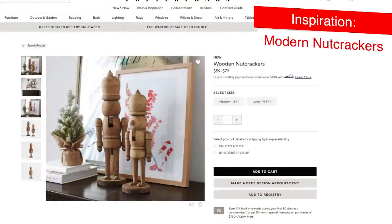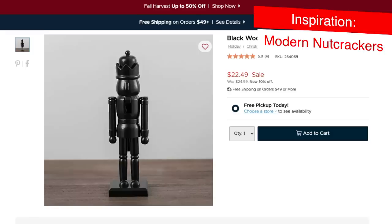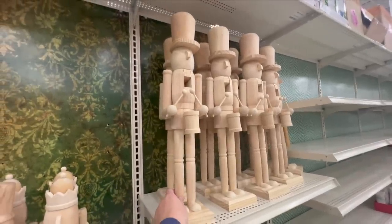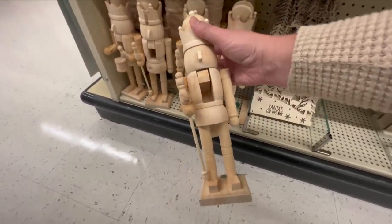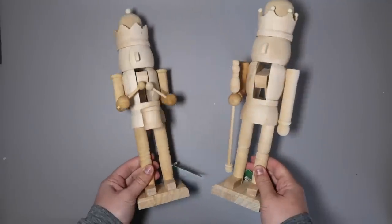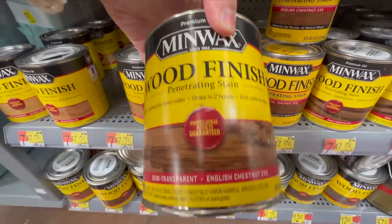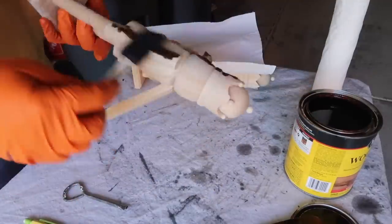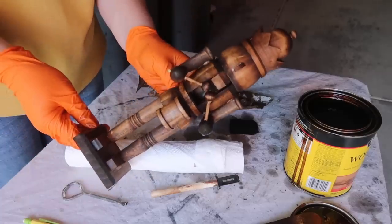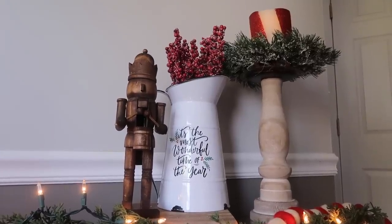Something else I fell in love with on the Pottery Barn site were these modern nutcrackers. Kirkland's had some, but they were still over $25 for one, making it hard to justify the price. So I decided to get some unfinished ones and make them over myself. These are at Michaels — a lot of stores have them — but I went with Hobby Lobby because their stuff is already half off, and these were $9.99, making them $5 each. I removed the tags, used a sanding block to remove rough edges, then used English chestnut stain. I used a foam brush, flooding a lot of areas with excess stain and then wiping with a paper towel, letting him dry overnight. No sealant needed since it's stain, and these turned out really good.